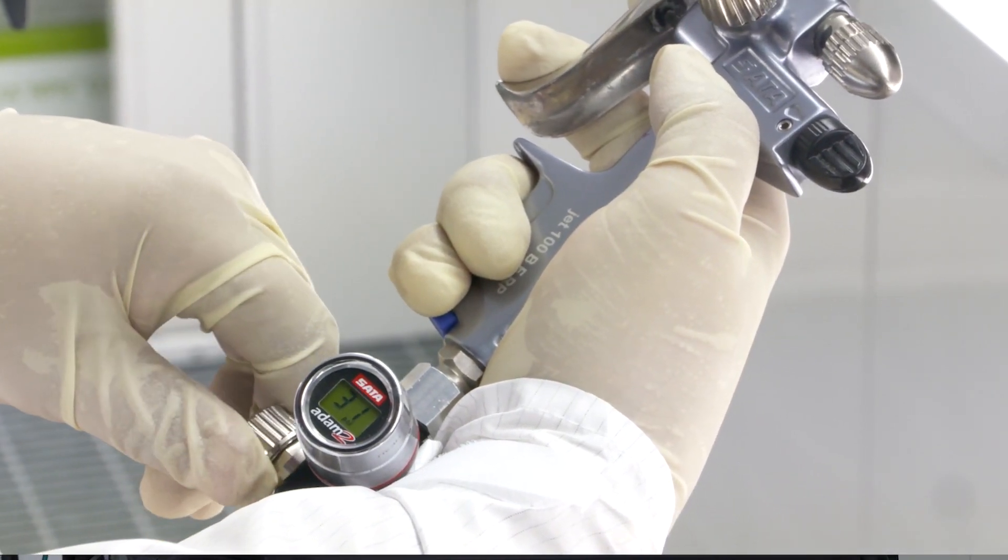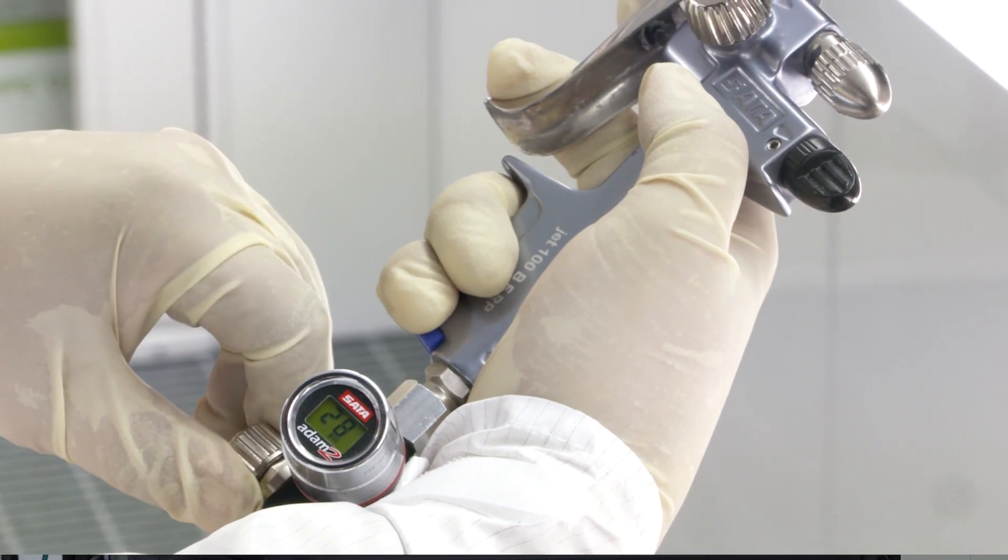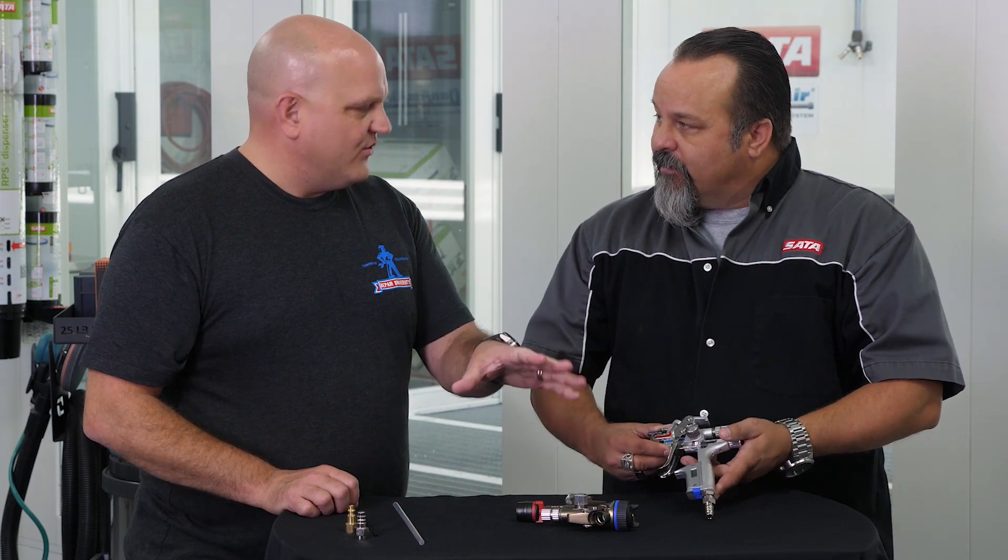Today's colors — we're seeing three and four stage materials that are just getting more and more difficult — and constant, even air pressure is critical for helping that process on some of those jobs. Things have changed since we made the last video back around 2010 or 2011, but the key takeaway is still the same: at the wall, get your pressure close coming into the gun, and then fine-tune from there. That is absolutely what's important.